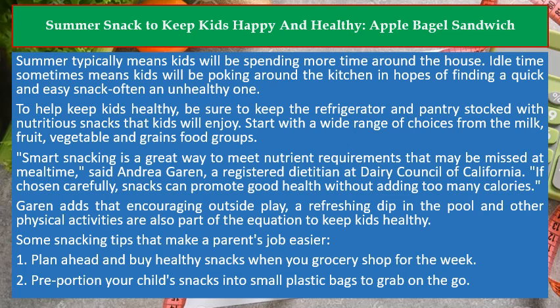To help keep kids healthy, be sure to keep the refrigerator and pantry stocked with nutritious snacks that kids will enjoy. Start with a wide range of choices from the milk, fruit, vegetable, and grains food groups. Smart snacking is a great way to meet nutrient requirements that may be missed at mealtime, said Andrea Garen, a registered dietitian at Dairy Council of California.